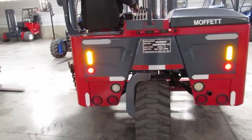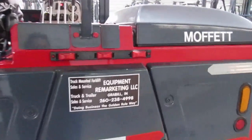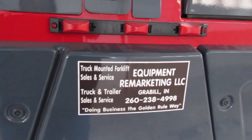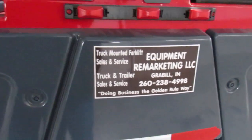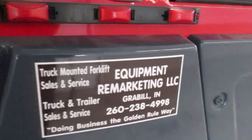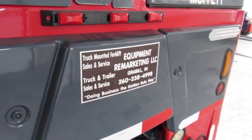Ladies and gentlemen, we are so confident in this refurbishment system that we're going to back you up with an operation guarantee. What that simply means is it's going to be in the condition I've shown you here today — we're going to help you get it fixed if needed. Once it shows up, fires up, and works the way I've described in this video, we're going to go ahead and back up your engine for another 30 days.